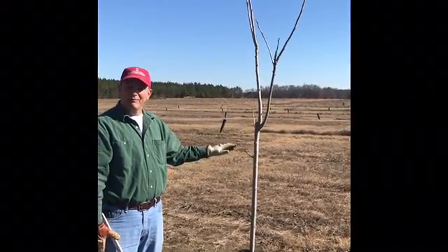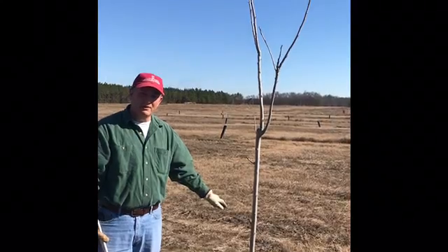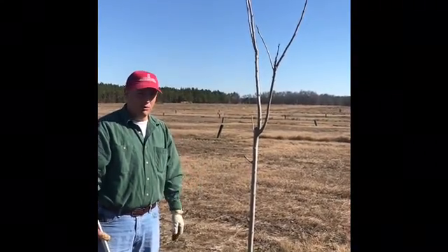We want to bring this tree back in line with what the root system can support. That'll make the tree more vigorous going forward.